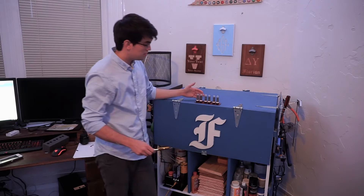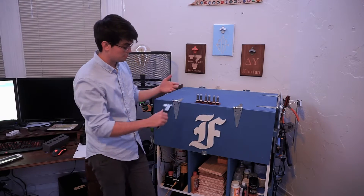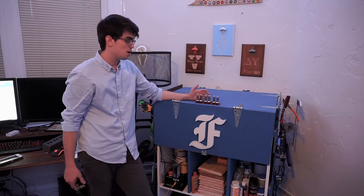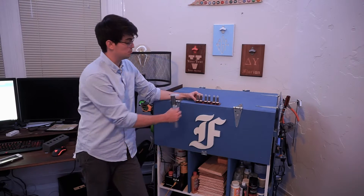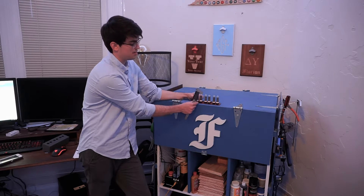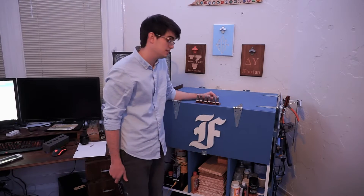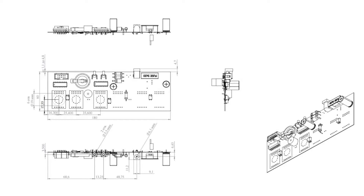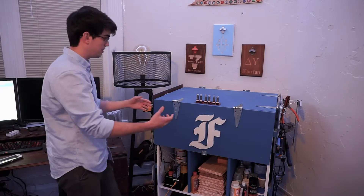I originally went about trying to make a template just from using my calipers to measure where the Nixie Tubes were and how long the PCB was. But the problem is that all of these Nixie Tubes are on female risers, which causes them to shift, so it's almost impossible to get the dimensions. So I contacted the company who sent us the Nixie Tube Clocks and they were kind enough to send out a schematic so that I could convert that into an SVG and then CNC route the holes and the inlay.